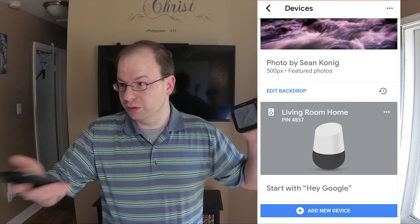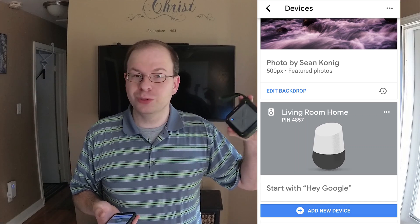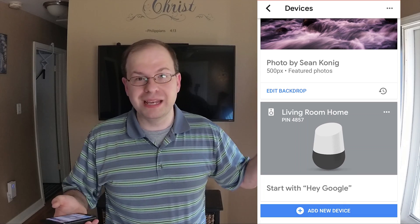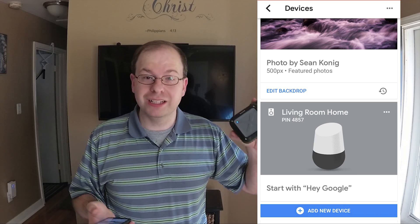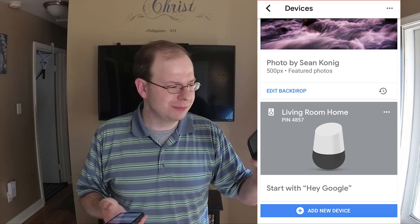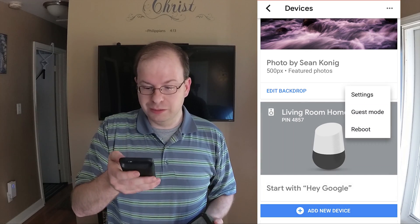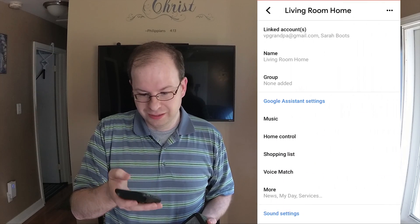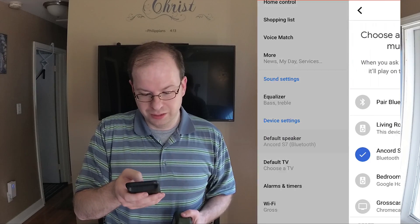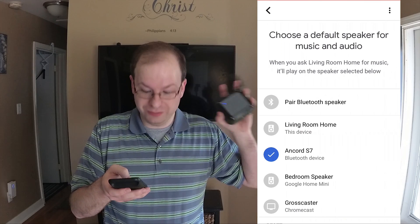Grab your speaker — whether you have JBL or Bose. I'm using the Anker Rugged Outdoor Portable Speaker. If you haven't seen this thing, it is ridiculously amazing — loud and really rugged. Go ahead and make sure your device is on. Hit the three little buttons, go to Settings, and scroll down until you see the default speaker. I already have it set for the Anker S7, which is this one.